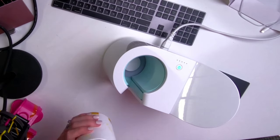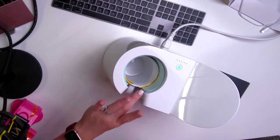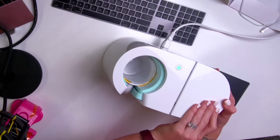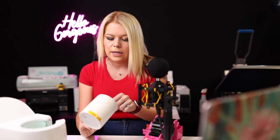We're going to put the mug in there just like this and push this down. It made the noise that it is done. I'm going to pull it out. You can either wait for it to cool down or you can go ahead and just pull the design off.